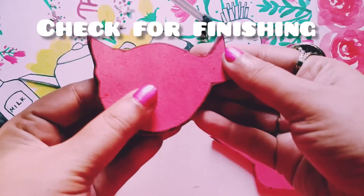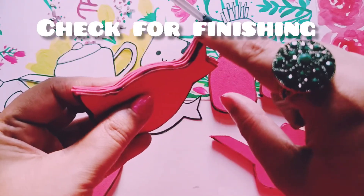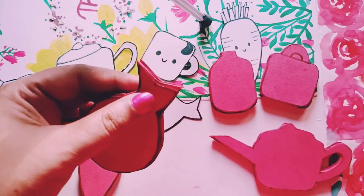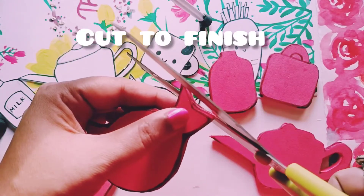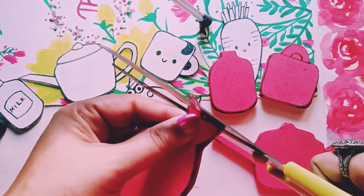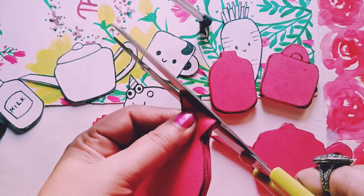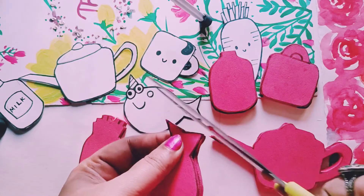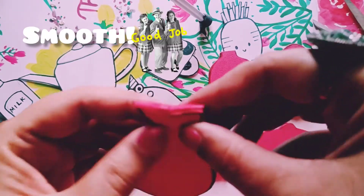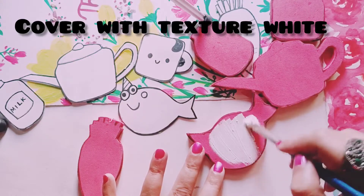I'm done with sticking everything, so I'm just checking every magnet for finishing. There may be some layers which are coming out and might not look very finished, so I'm just going to trim those off so that it looks very smooth and finished. Trimming off this extra material makes it really smooth, and see how smooth it looks!